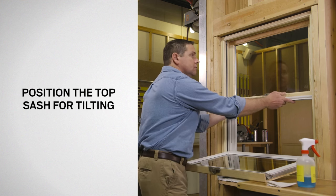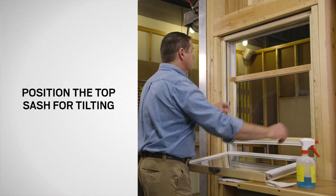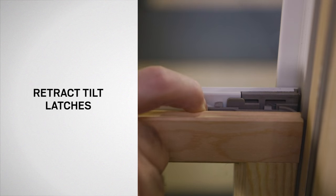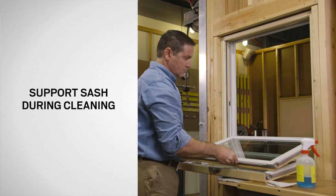Next, position the top sash about 5 inches from the sill. Then retract the tilt latches and tilt the sash in and down. Support the sash during cleaning.